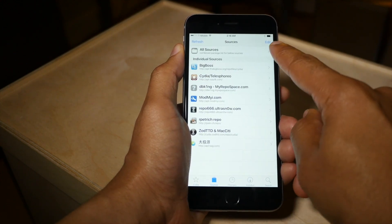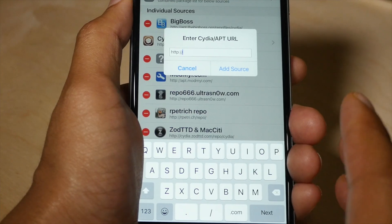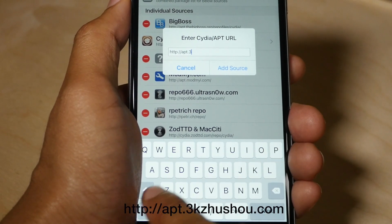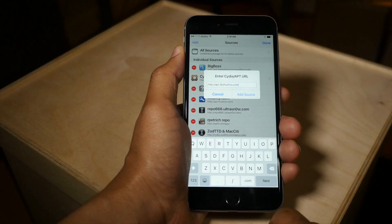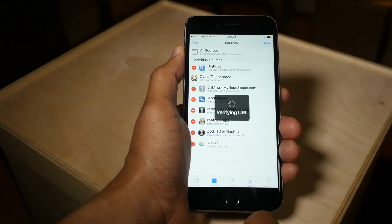Launch Cydia, tap Sources, tap Edit in the upper right hand corner, tap Add in the upper left hand corner, and type the following: apt.3kjushou.com. There's your Chinese lesson for the day as well. Just add that source.